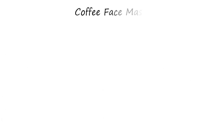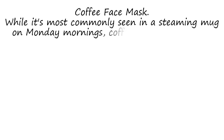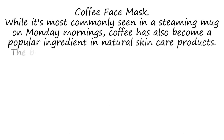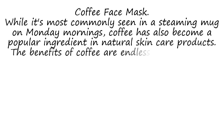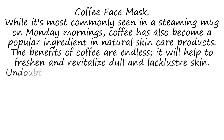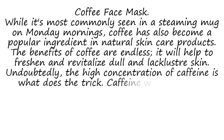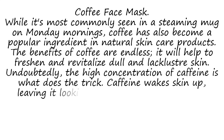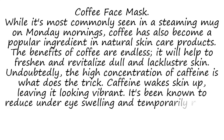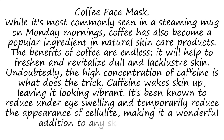Coffee Face Mask. While it's most commonly seen in a steaming mug on Monday mornings, coffee has also become a popular ingredient in natural skin care products. The benefits of coffee are endless — it can help to freshen and revitalize dull and lackluster skin. The high concentration of caffeine is what does the trick. Caffeine wakes skin up, leaving it looking vibrant. It's been known to reduce under-eye swelling and temporarily reduce the appearance of cellulite, making it a wonderful addition to any skin care regimen.